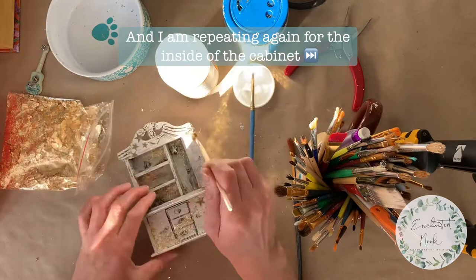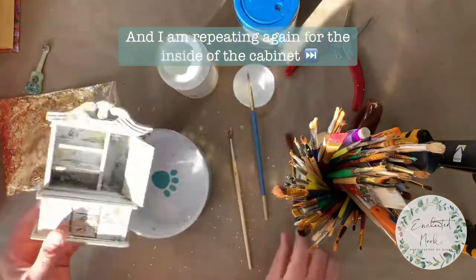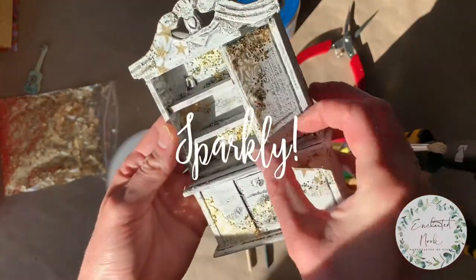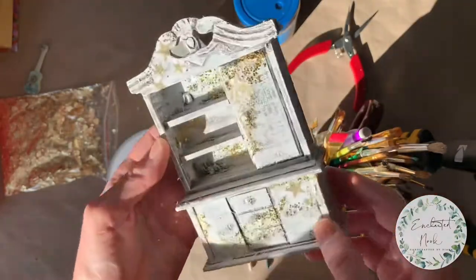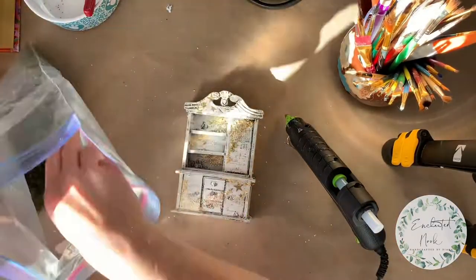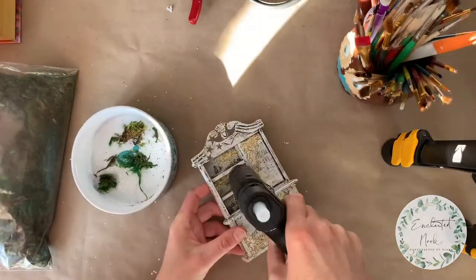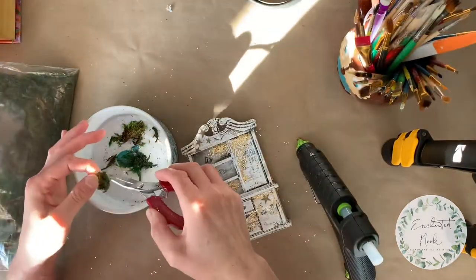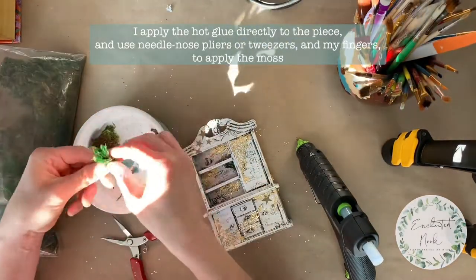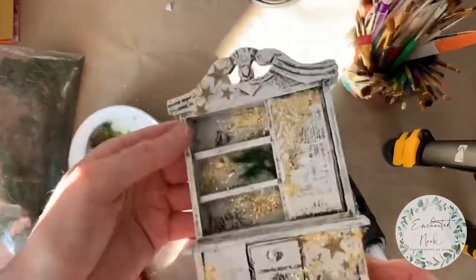Now that the base of the front and the sides is complete, I'm repeating the process for the inside. I love how the sunshine is catching the sparkle already. Next I'm using my glue gun to apply moss — I love a clean workspace so you'll see me using my little bowl for all the messy bits. I'm applying the hot glue directly into the cabinet and then using tweezers and my fingers to apply the moss.